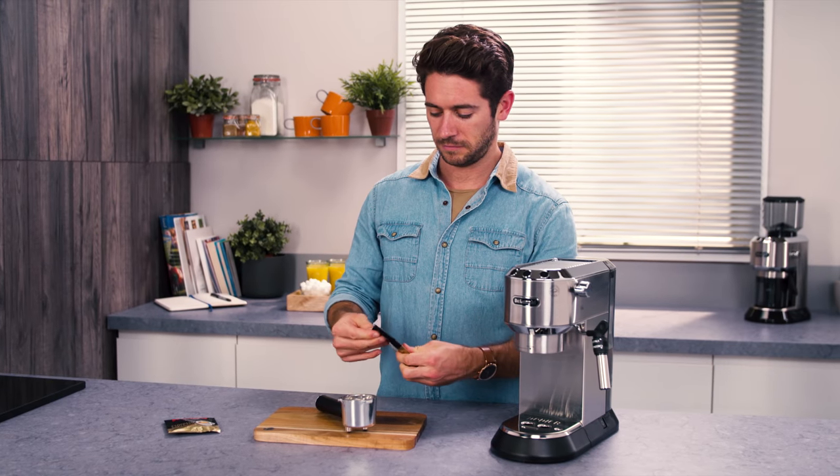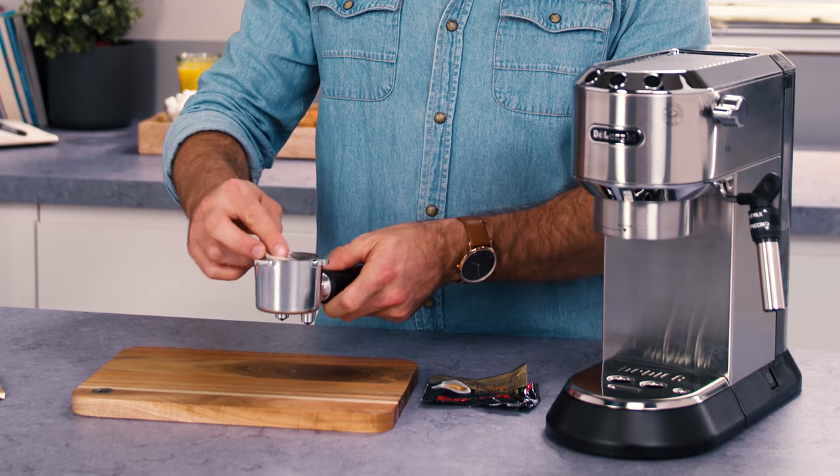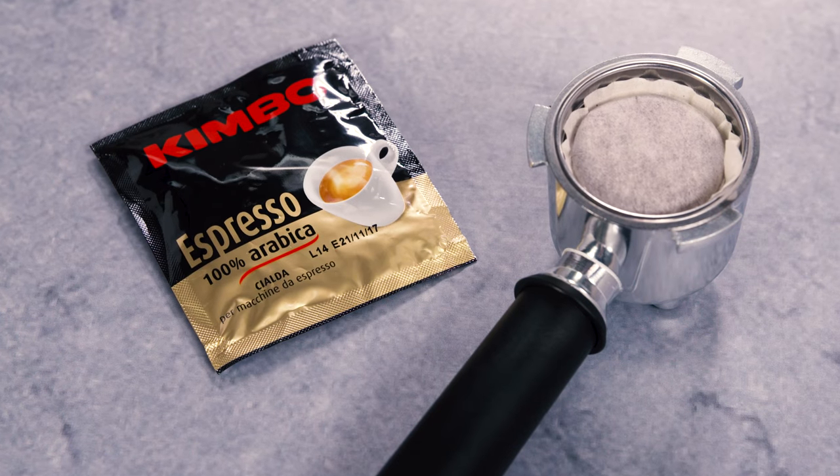Use pods conforming to the ESE standard. The ESE standard is a system accepted by leading pod producers and enables espresso coffee to be prepared simply and cleanly.